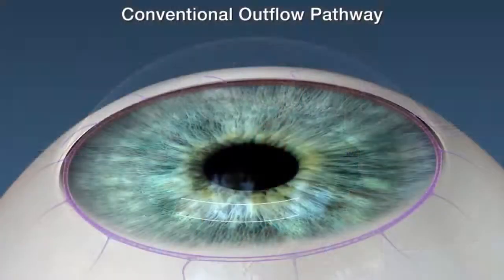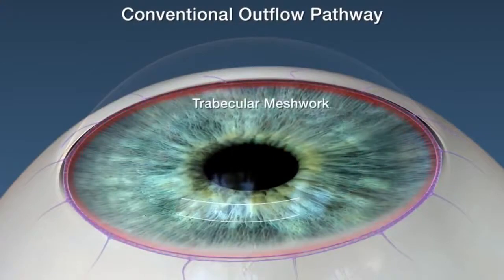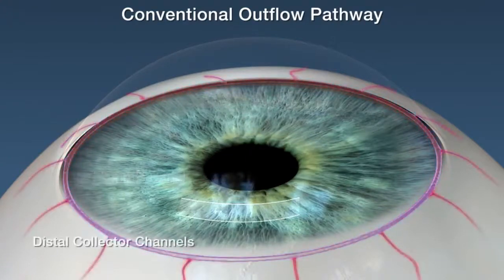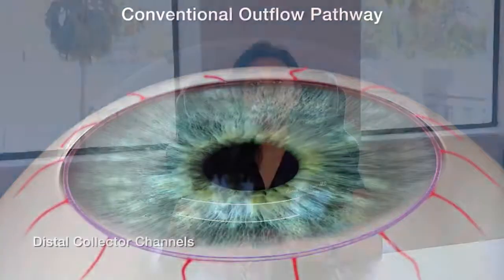The way this is different from all other microinvasive glaucoma surgeries is that it not only targets the trabecular meshwork, where you have the first point of resistance, but it also targets downstream in Schlemm's canal as well as the collector channels. This gives you a robust reduction not only in their pressure, but also the opportunity to get your patient off their drops.